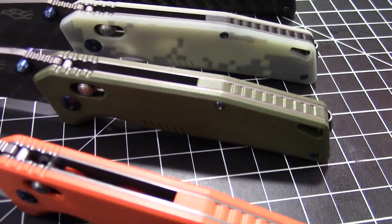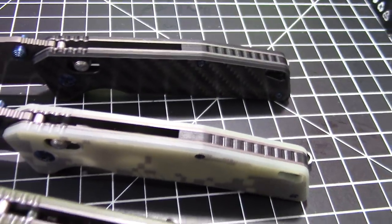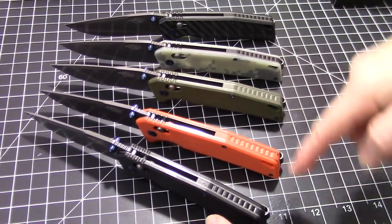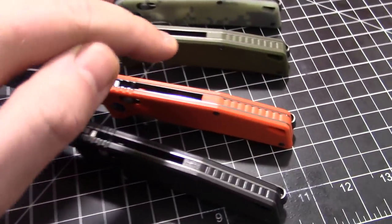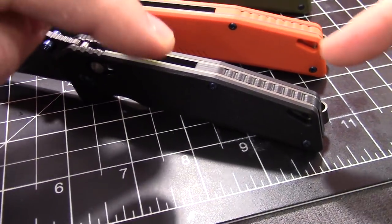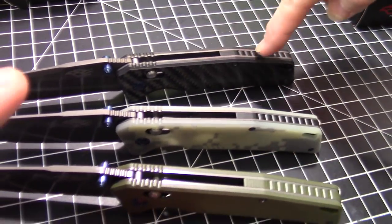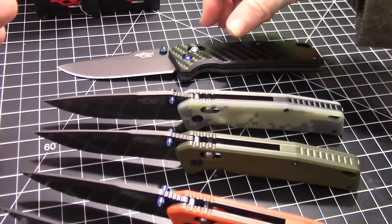With the orange and the green one, you could swap the backspacer onto one of the black ones, or on the carbon fiber — kind of mix and match it. The orange backspacer would look really good on the all-black knife. The green might even look good on the carbon fiber.